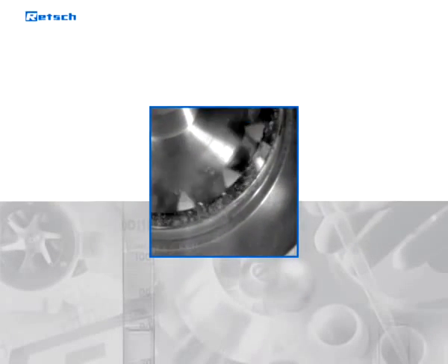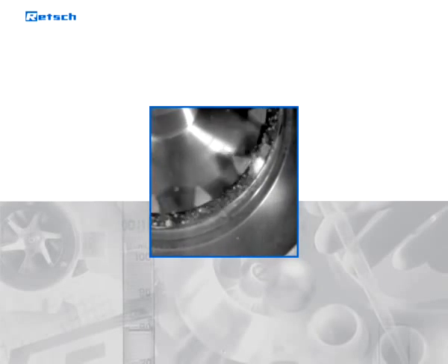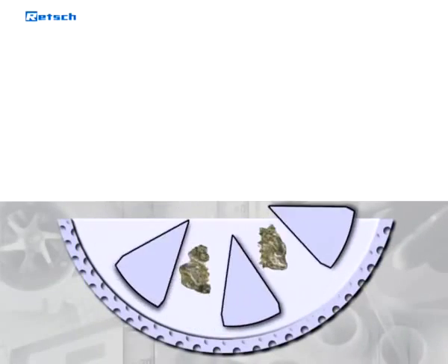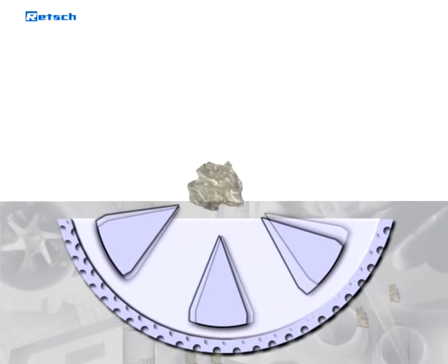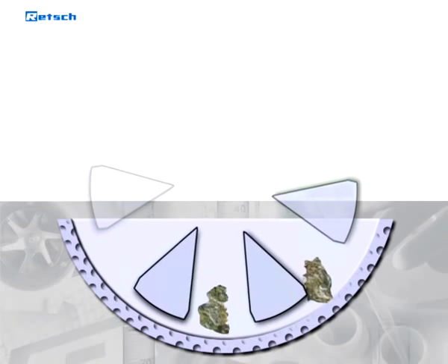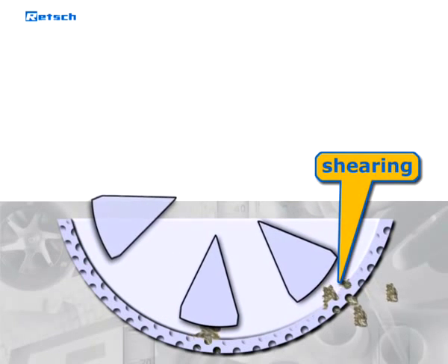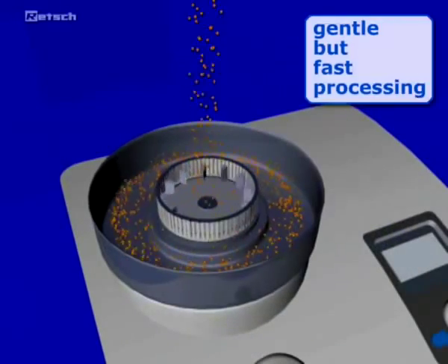Grinding in the ZM takes place by impact and shearing action between the rotor and the fixed ring sieve. The feed material passes through the funnel with splash back protection onto the rotor. The centrifugal acceleration throws the particles outward with great energy and leads to pre-crushing by impact on the wedge-shaped rotor teeth moving with a high differential speed. The sample is then fine ground by shearing action between the rotor and the ring sieve. This two-stage grinding ensures particularly gentle but fast processing.